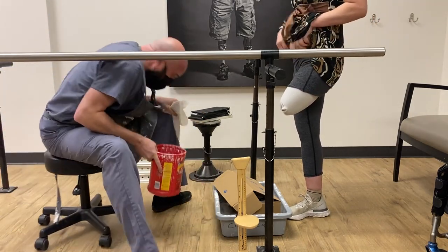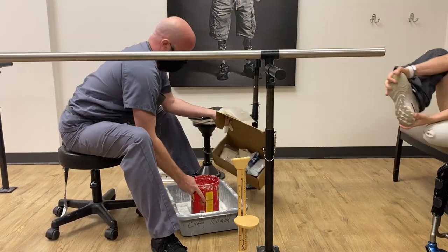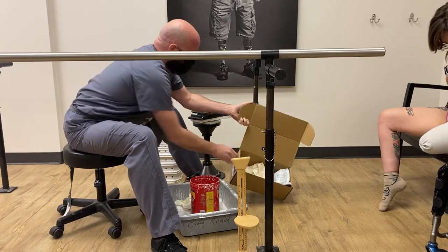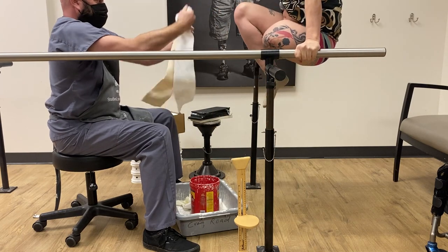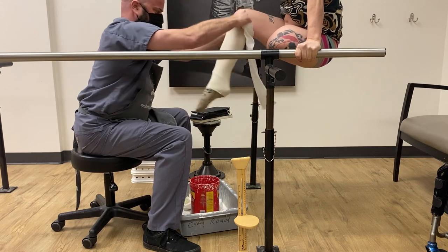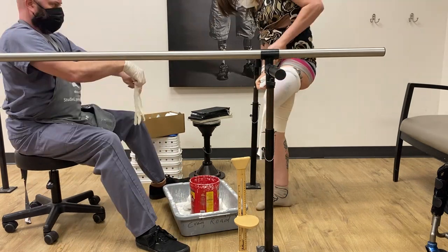I had a revision of my above-the-knee amputation, and so because my limb is shaped a little bit differently, I have to be casted again to make a different check socket than the one I had previously. Just like before, this is a very intimate process, and so it requires trust between you and your prosthetist.